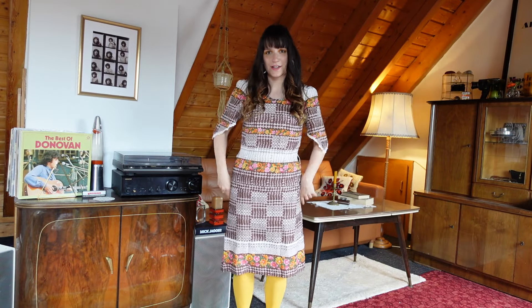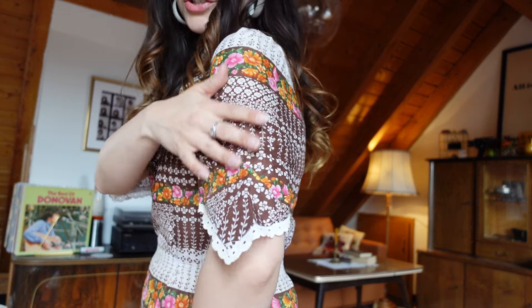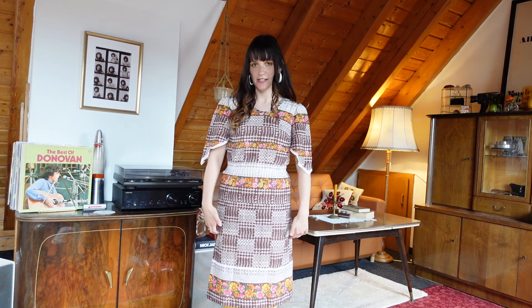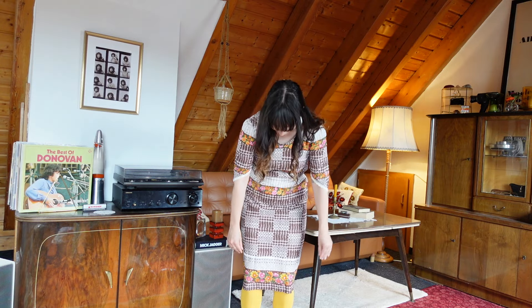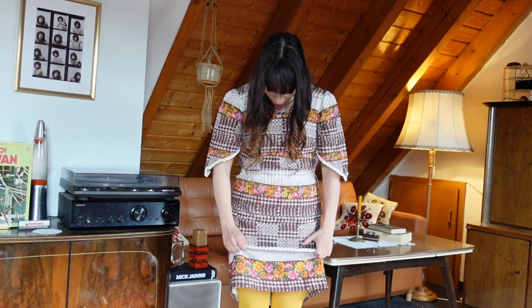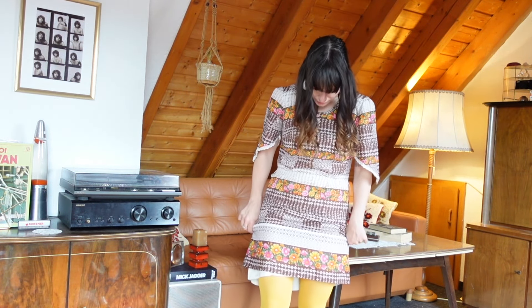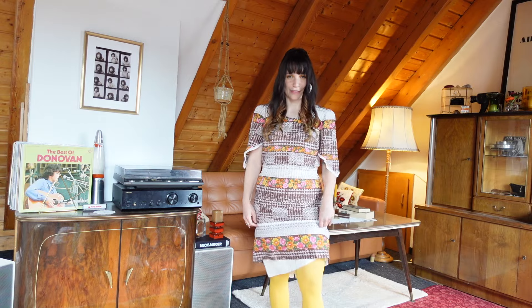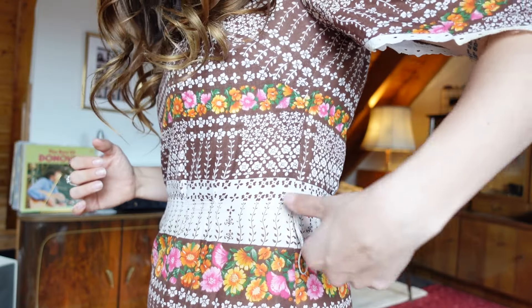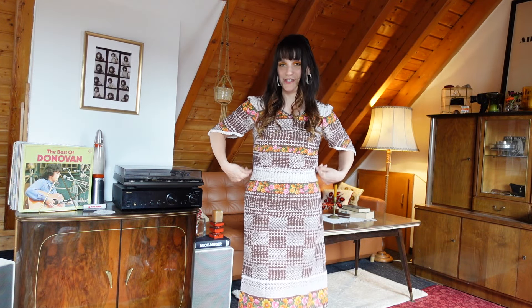The next piece I have is this wonderful dress. I thrifted this because I immediately fell in love with the pattern and the cut. I really love these shoulders and sleeves — I think it's beautiful. The only thing I don't like is the length. I don't want to just shorten it because one of the prettiest parts about this dress is the bottom. My idea is to take this up to here to have a nice little mini dress. I also just want to cut off these little bits because I'm sure there was a belt at one point, but there no longer is one and I'm not planning on wearing it with a belt.